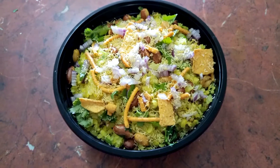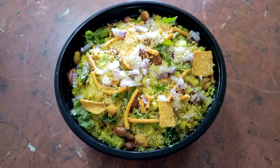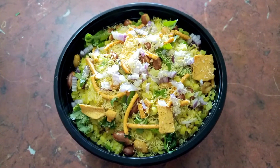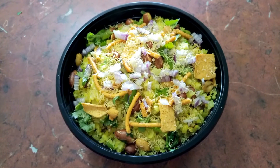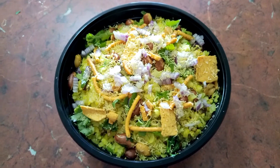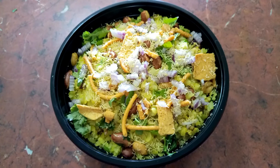Friends, our yummy poha is all ready. I'm really feeling hungry looking at this tempting poha! Do give it a try and let me know in the comment section below how it came out for you. Please like and subscribe to my channel. Thank you for watching — I'll see you again with a new recipe. Till then, bye bye!